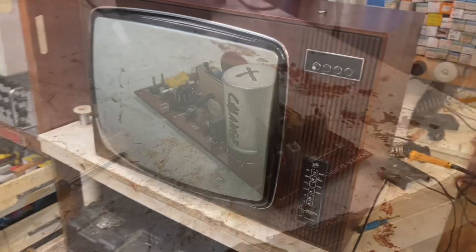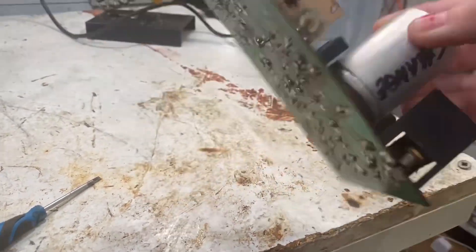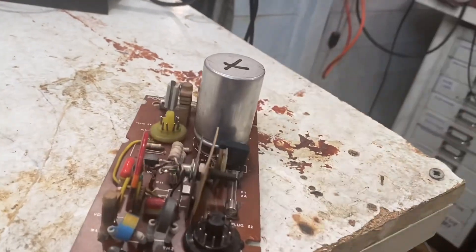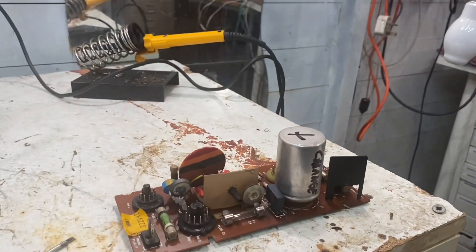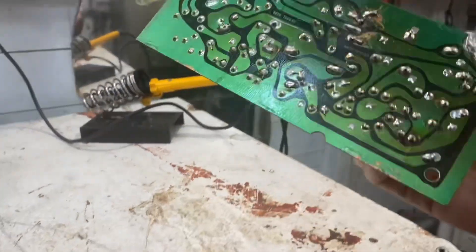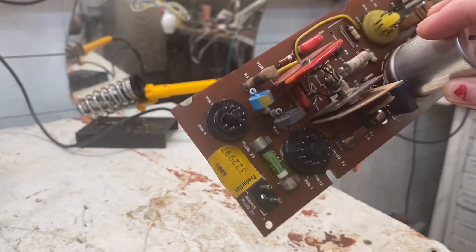I think I've worked on this particular PSU board before. Just looking at it, it definitely seems like someone's had a go at changing the little full bridge rectifier in there — I think that's what that is. Anything I did to this was maybe touch up a few solder joints, and I had to put a new five-amp fuse in there, as you can see.